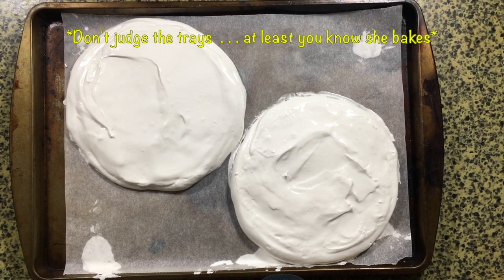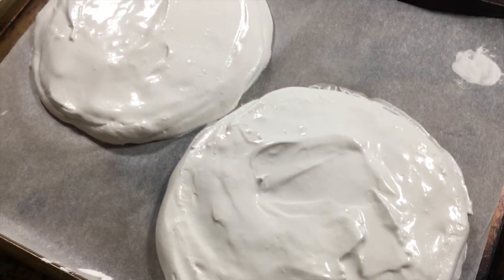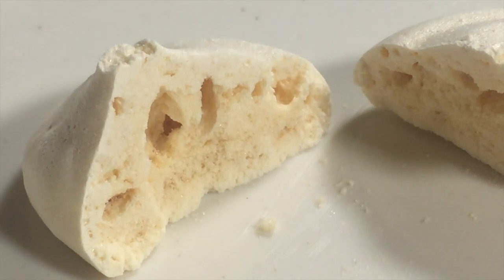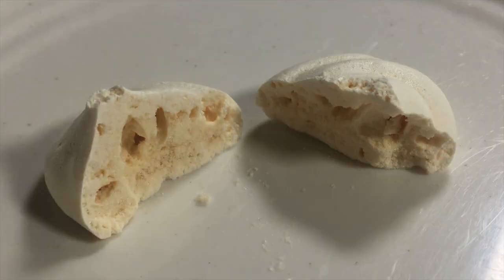Now we're just going to smooth it out — don't worry if it looks a bit peaky, it'll be fine. Pop it into the oven at 245 degrees Fahrenheit for two hours. Once baked, take it out and let it cool. I took a little bit of extra mixture and made a tiny test meringue — this is what the inside should look like when done.